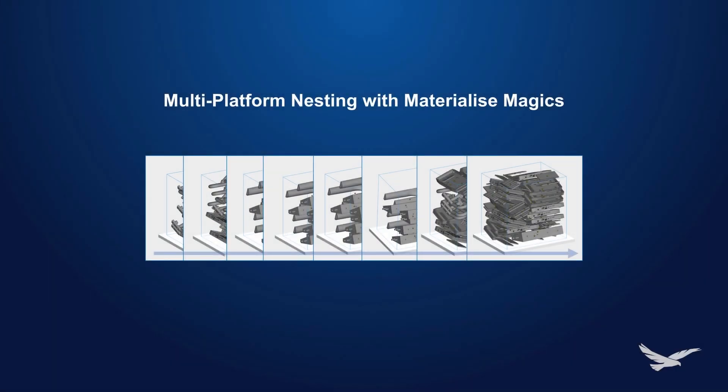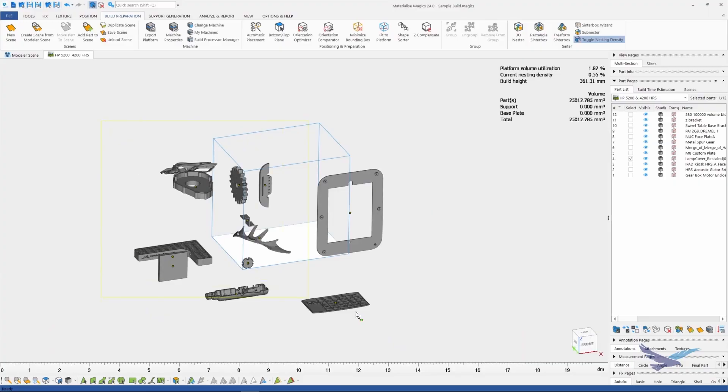Hey guys, this is Kanan Irons, 3D printing application engineer with Hawk Ridge Systems. Today we're going to take a look at how to simultaneously nest multiple builds for your HP 3D printer using Materialize Magix. This feature is a lifesaver for those who consistently need to nest high quantities of parts that fill up multiple builds. Individually nesting builds one by one can be time-consuming and it can be confusing to keep track of parts. Magix has built-in tools to make this a breeze.